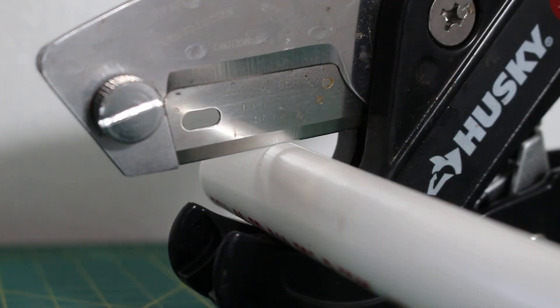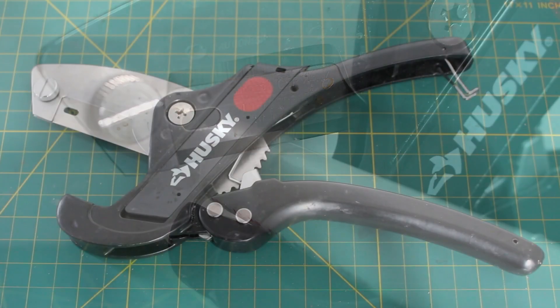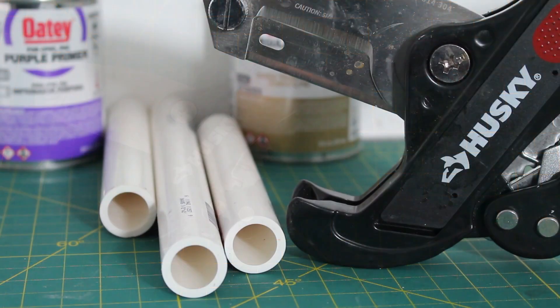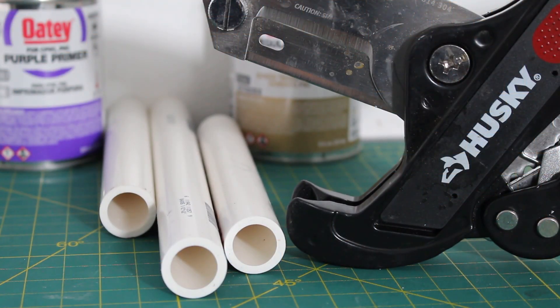Let's begin with cutting our PVC pipe. There are many methods to cutting PVC pipe, but today I'll be using my favorite method for smaller pipe, and that's a ratcheting PVC cutter. When cutting, filing, and cementing PVC, I recommend using an N95 dust mask or respirator as the processes involved are harmful when inhaled.